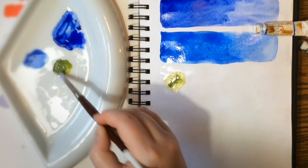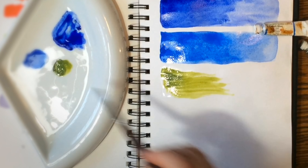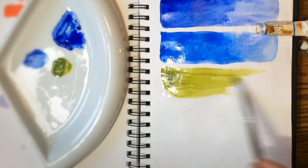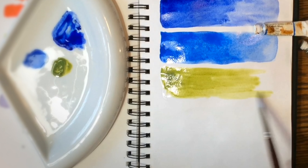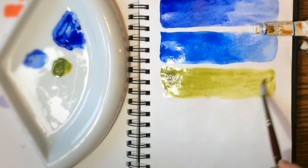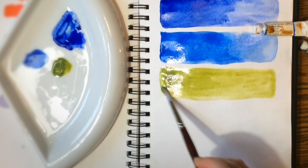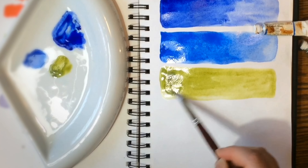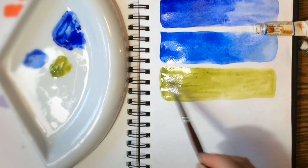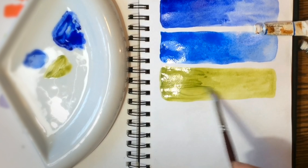This next tube is Winsor & Newton Olive Green, and as you can see the color is still beautiful and luminous. It doesn't travel very well, but I find that true of all Winsor & Newton — that's why they're not my favorite. But they are a good base color if you're looking to do a flat wash or something like that, and they are really, really good paints. Lots of people love them. It's a beautiful olive green color.